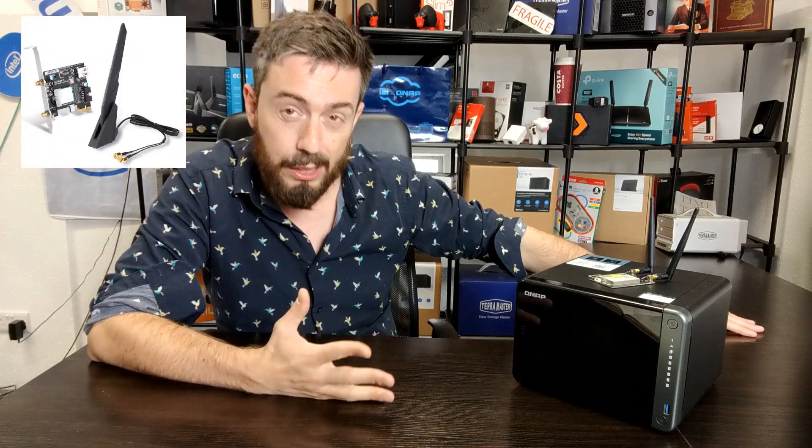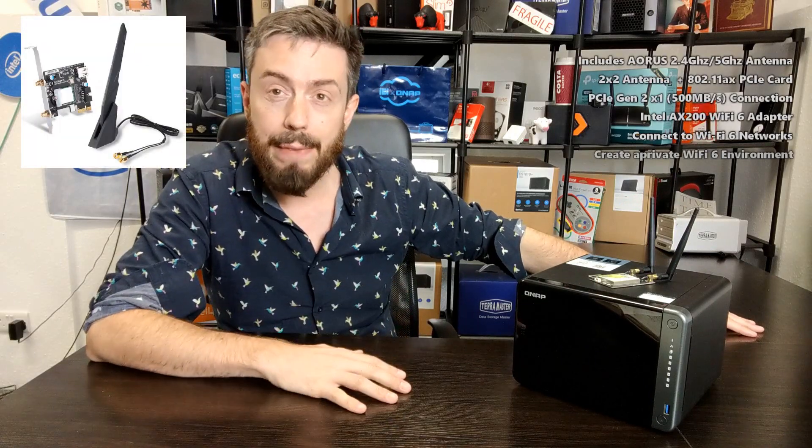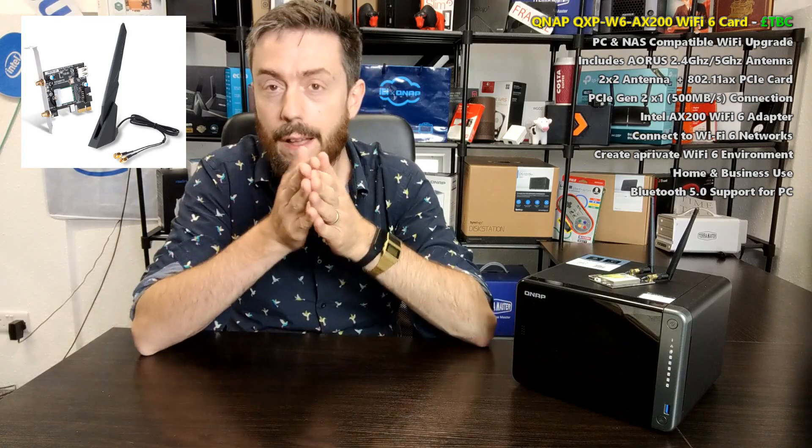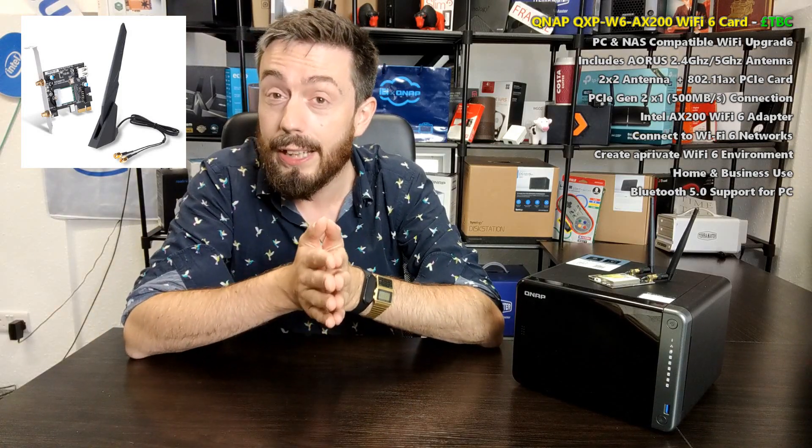That's why I'm looking forward to talking about the Wi-Fi 6 card from QNAP — something we knew about a while ago but has now been fully fleshed out by leaked information and QNAP's own live stream. I recommend you check those videos out because this is a significant jump in terms of PCIe upgrades for their NAS system.